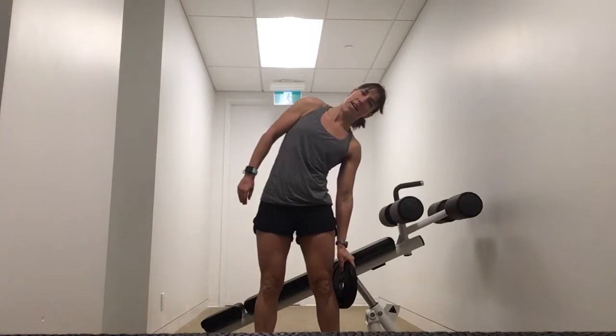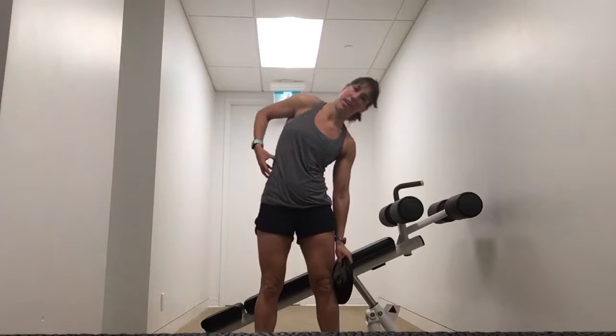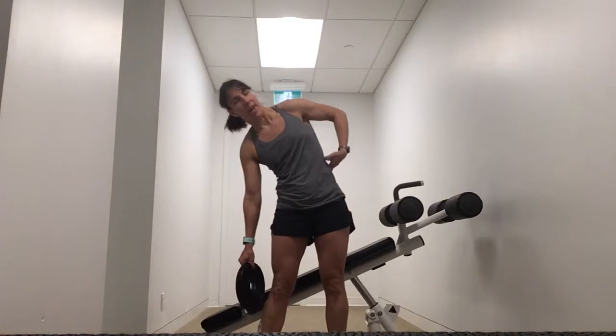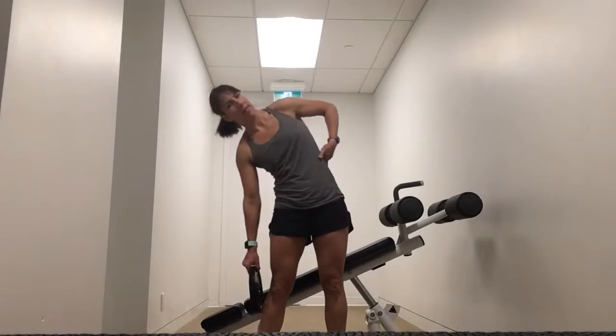I'm going to hold a plate or a dumbbell and slide. As you come up, contract the opposing side. Down and up, down and up. If you're not doing it for time, you're looking to do about seven reps per side, or 14 in total.